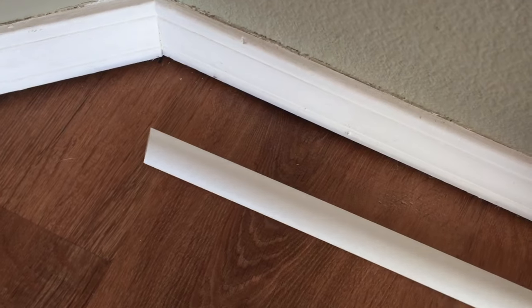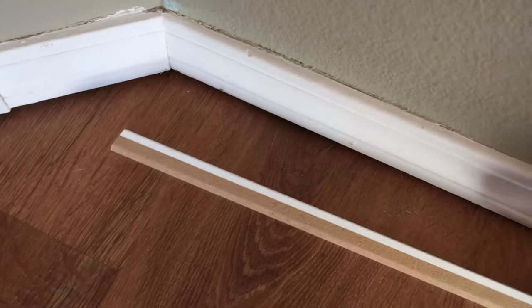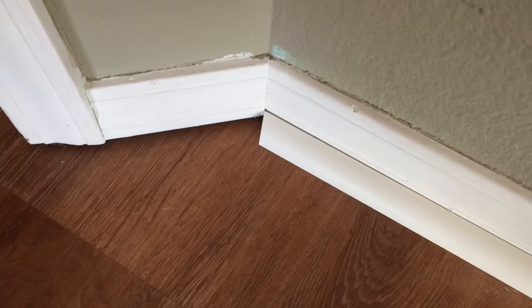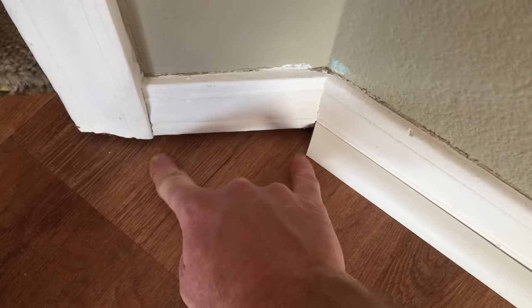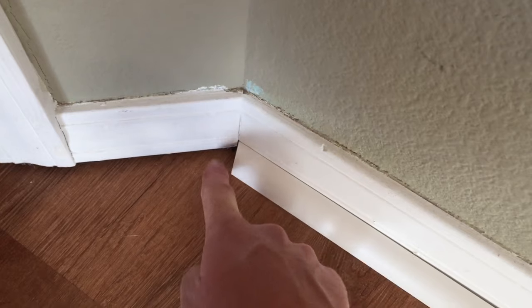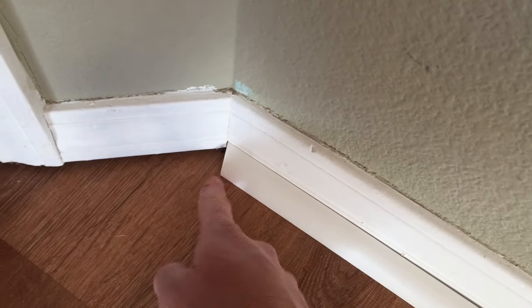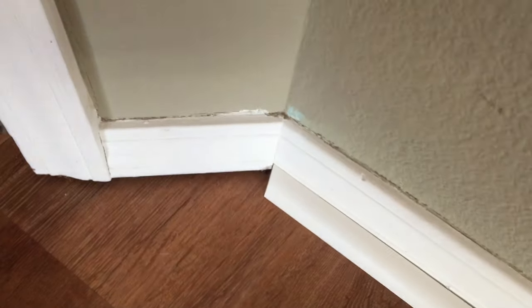Okay I've got my quarter round that's been cut now. Again make sure you remember which side is going to be the base. I'm going to move that over into place all the way over to the corner and that gives us a great 22.5 degree cut. So now I'm going to measure this space, cut another quarter round to that length, and then move the saw in the opposite direction and make that opposite cut.